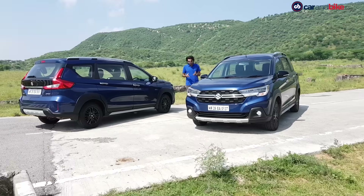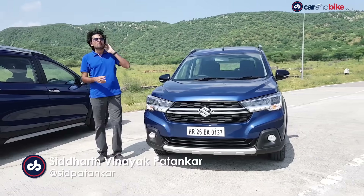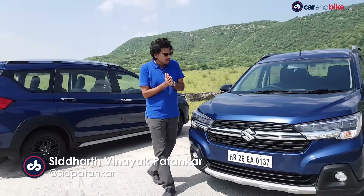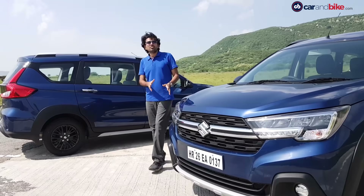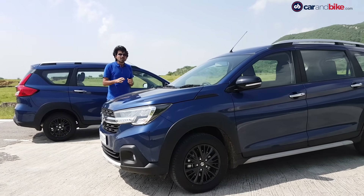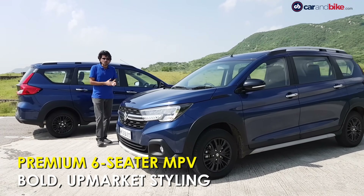I'm kind of relieved and heartened by the fact that there's been no mention from Maruti, like some manufacturers have done in the past, to try and call this an SUV. Yes, there's been talk about certain SUV characteristics and appeal, but the tagline is very much 'premium MPV.' It's a good thing because that is really what this car is all about.